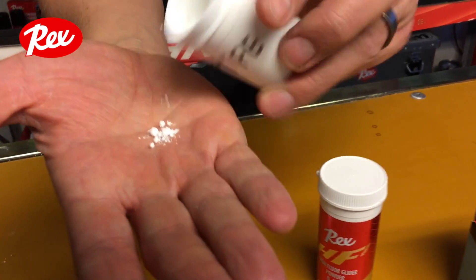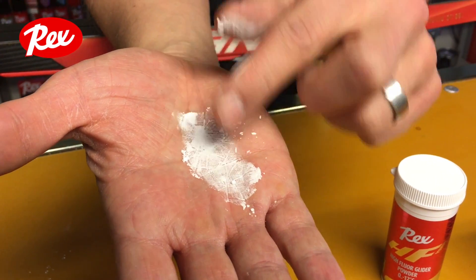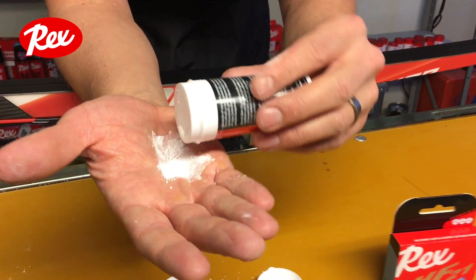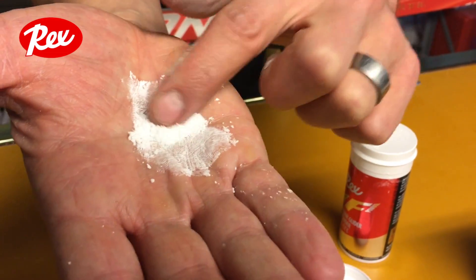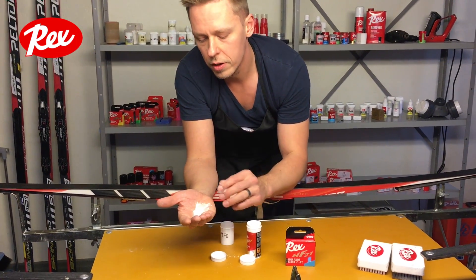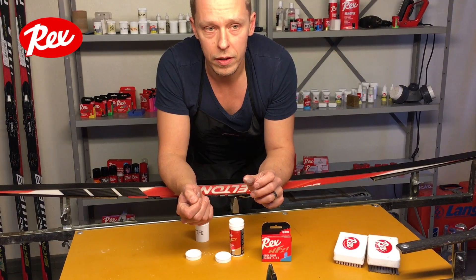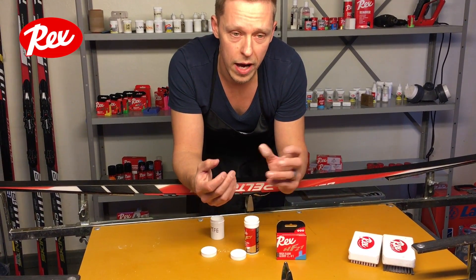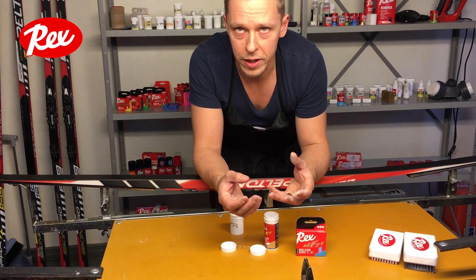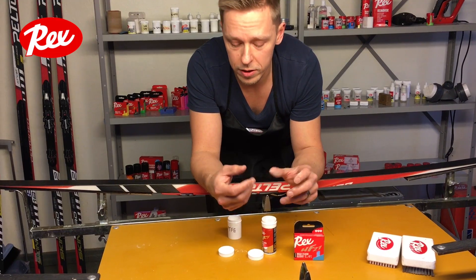Here you can see the PTFE — it's like really small granules — and here's the HF powder wax, which is also quite fine. The reason PTFE works in this form, mixed with HF powder, is that HF wax acts as a driver for PTFE. If you add PTFE only, the application is really hard because there is no surface for PTFE to stick to — it doesn't connect with anything on its own.